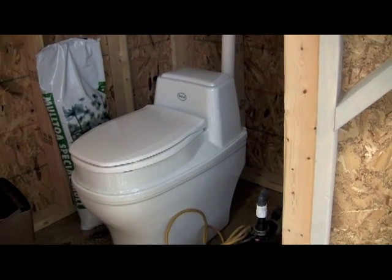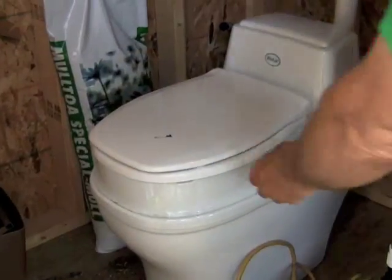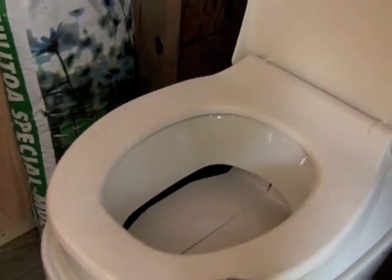This is the non-electric Biolette composting toilet. It looks pretty much like a regular toilet. There's a cap that's left in place when the toilet is not in use to ensure the compost does not dry out. For aesthetic reasons, you can see that until you sit down on the seat, the compost is hidden below.